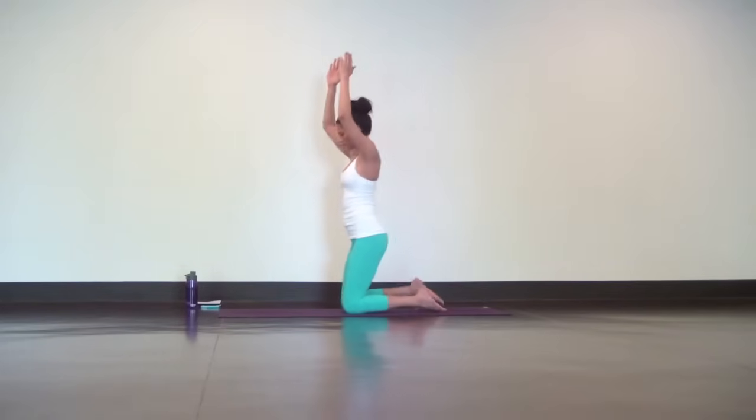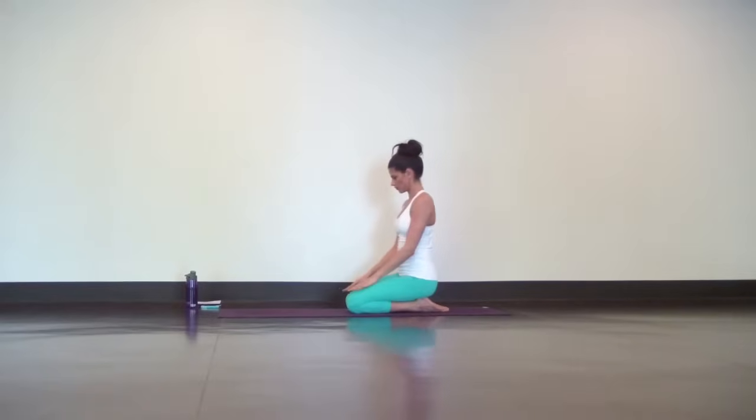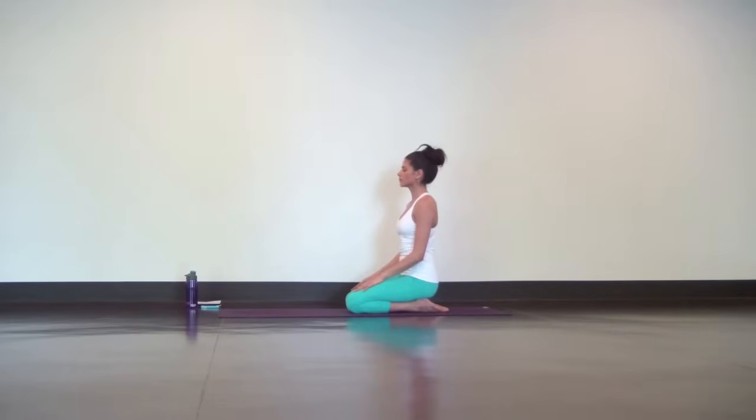Reach your left hand back up and slowly lower down to take a seat on your heels. Just close your eyes, deepen your breath, and settle in.